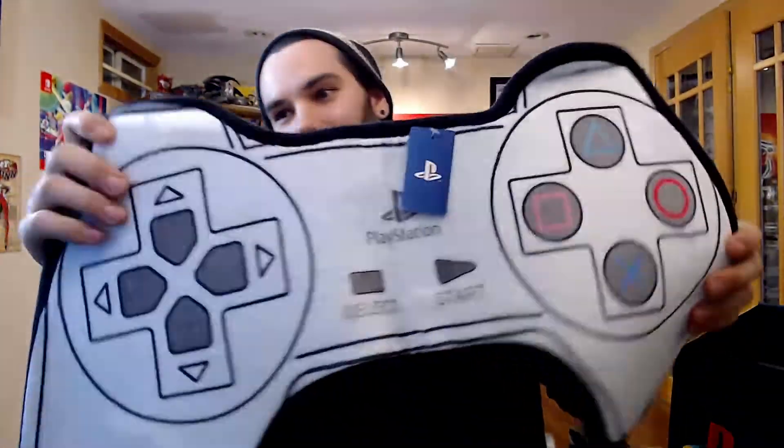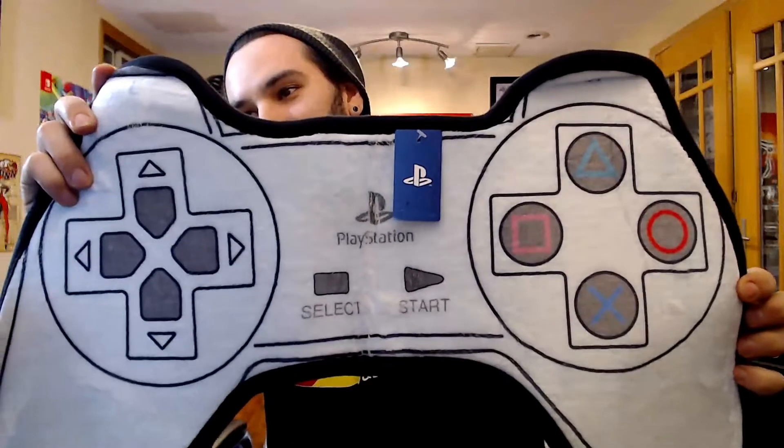Last but not least we got a PlayStation bath mat — goes on your floor, that's pretty cool. I like that. Being white, that's gonna get dirty really quick, especially when you have three dogs.